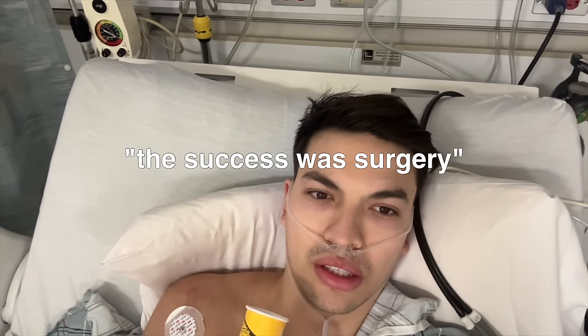I'm post-op and I feel so high. I'm just laughing at everything. I'm starting to feel a little more with it. My eyes keep flopping, my back is really sore, but besides that I kind of feel fine — besides being high. They said the surgery was a success, I'm just sitting here now.